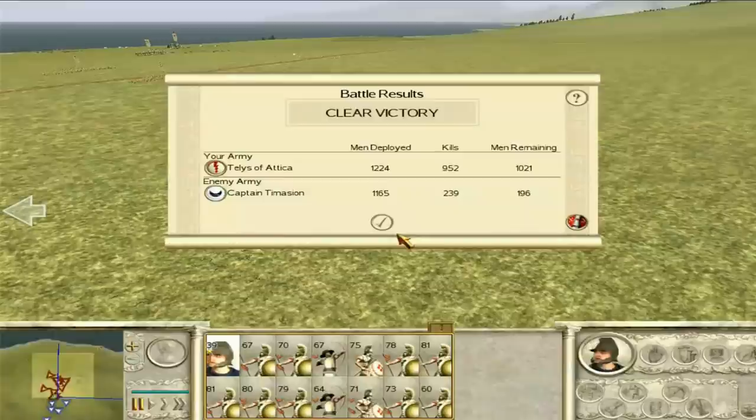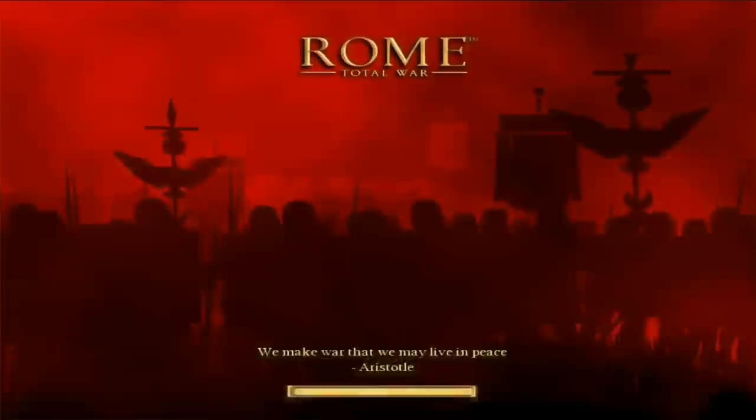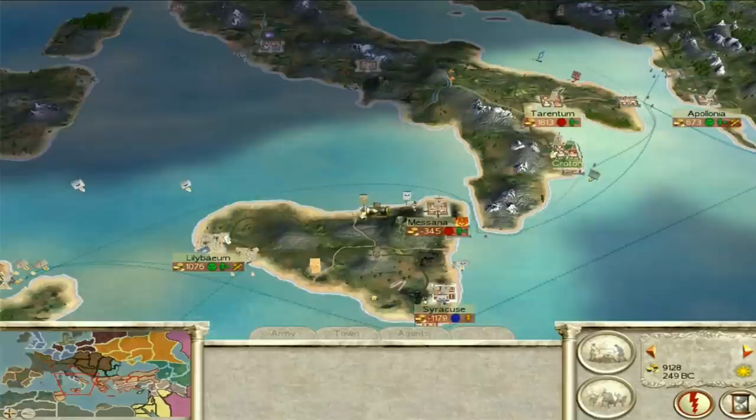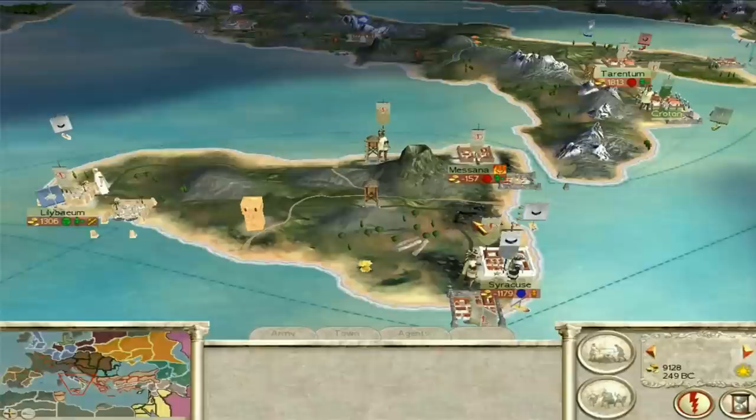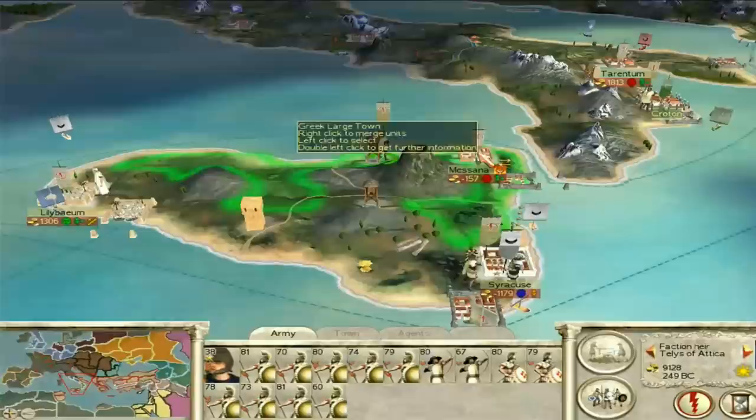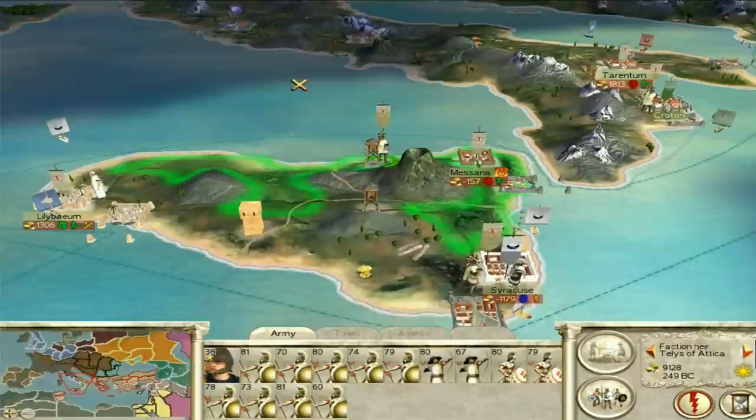They've got no capacity to retrain in Sicily, so we can take them down whenever we want because we have all the training and recruitment capacity — they don't anymore. Their nearest training center is Carthage, and after that it's Cordoba, so really they haven't got a lot of capacity to do anything. It looks like they've gone onto a boat. Well, to be honest, if I never see them again that's absolutely fine. Telly Sabataka just needs to get into Messana, retrain, and then probably move on towards the Brutii.